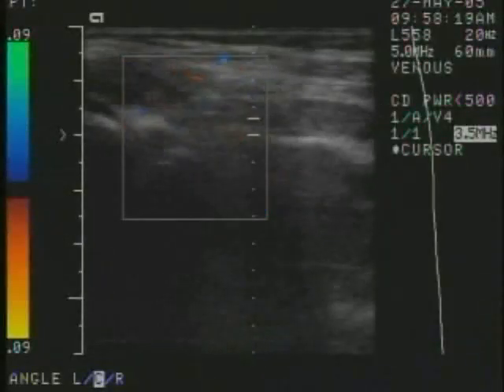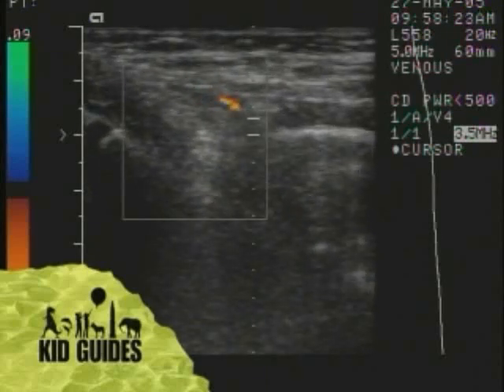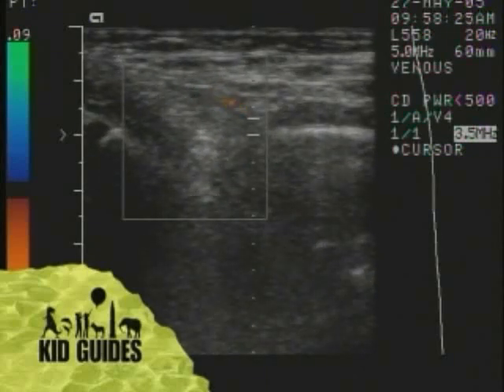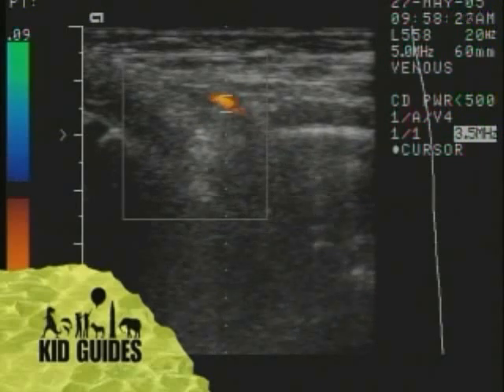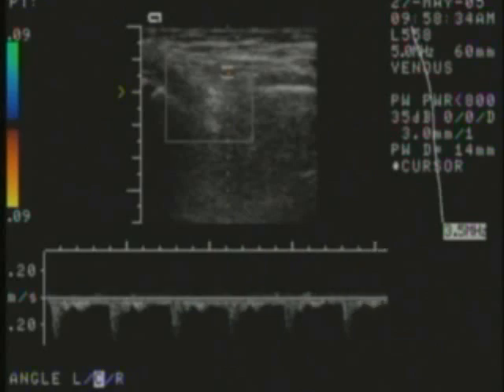Ultrasounds are used for so many more things. We just had fun with it today. Ultrasounds can be used for many things, from looking at babies in their mother's tummies to diagnosing serious medical diseases. Hopefully, this is the only place where you'll need an ultrasound.